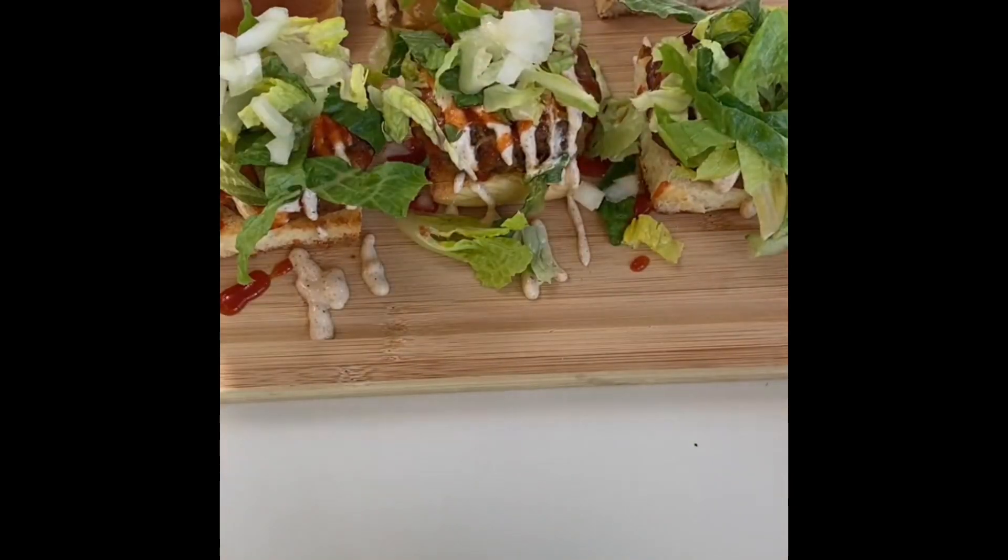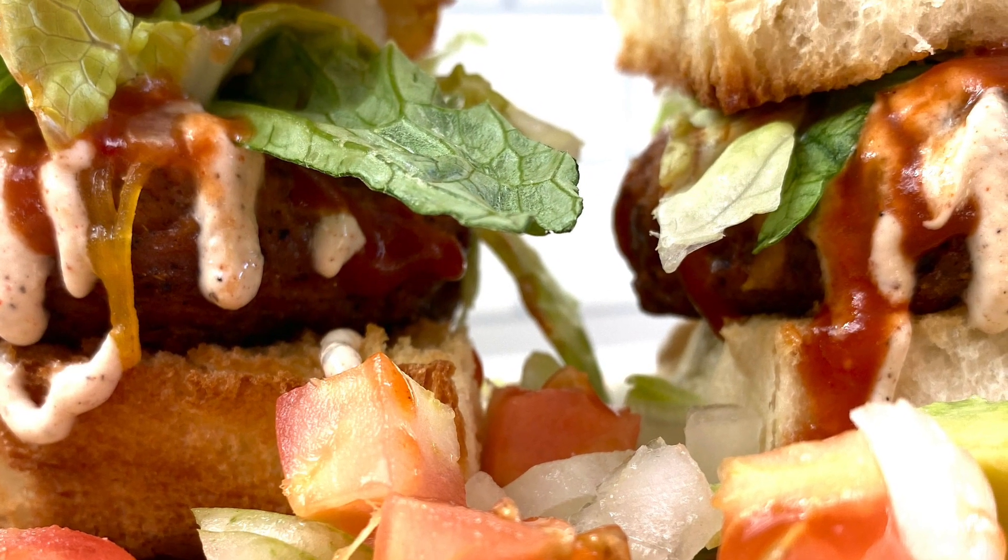And enjoy these with your favorite football team! Thank you.